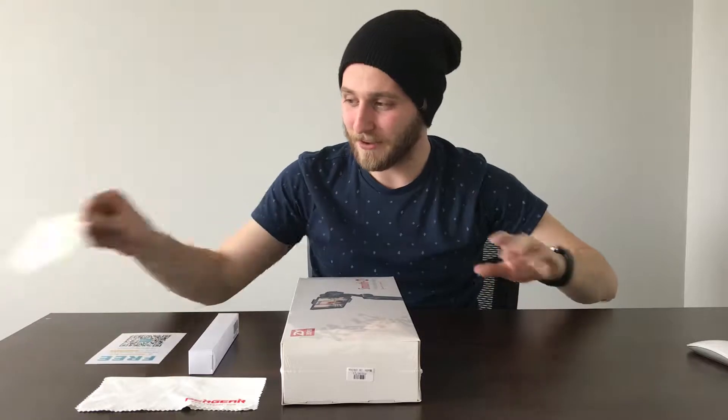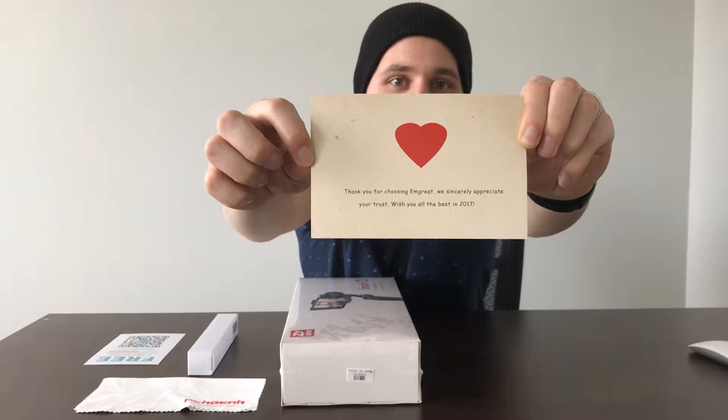We'll start off with the card that we received. Customer service and fun stuff they got going on up here — showing me some love, that they want some love back.